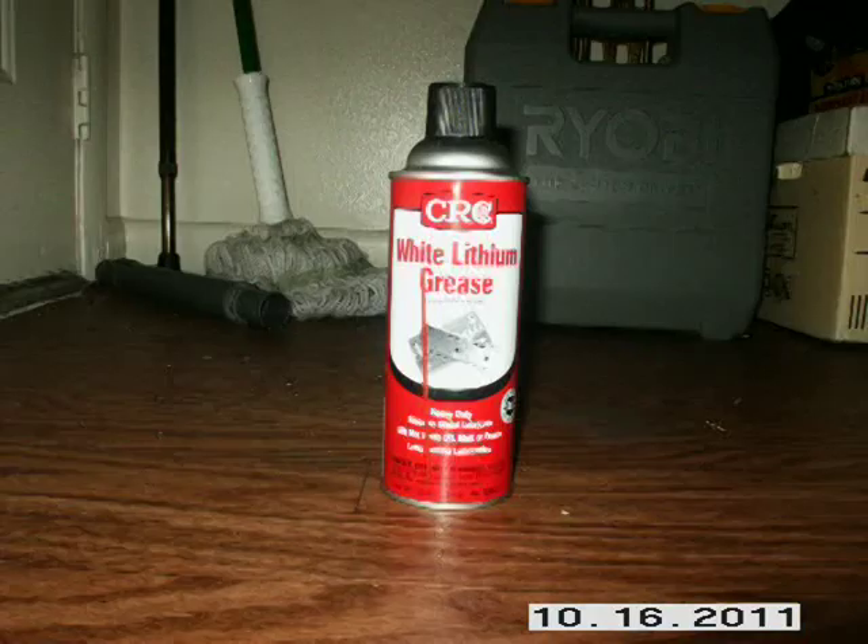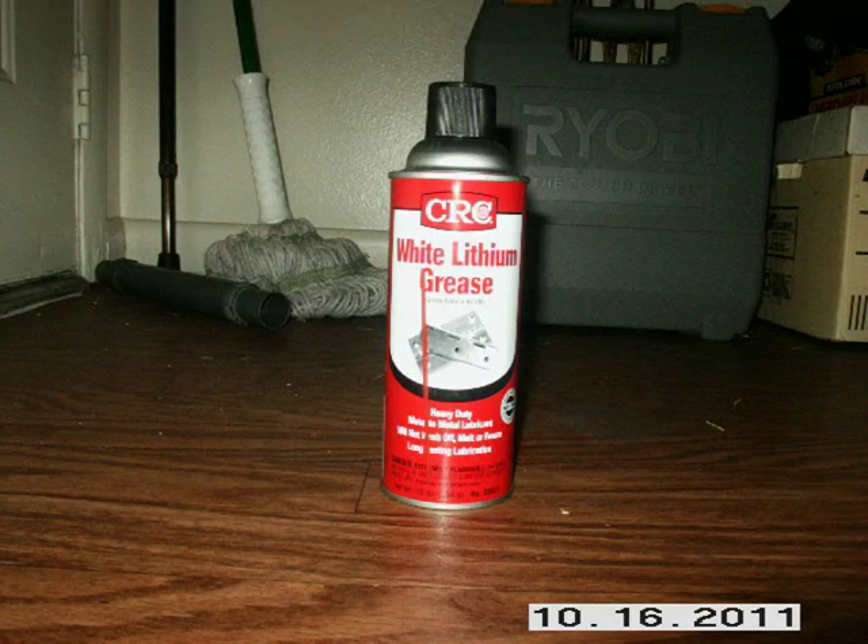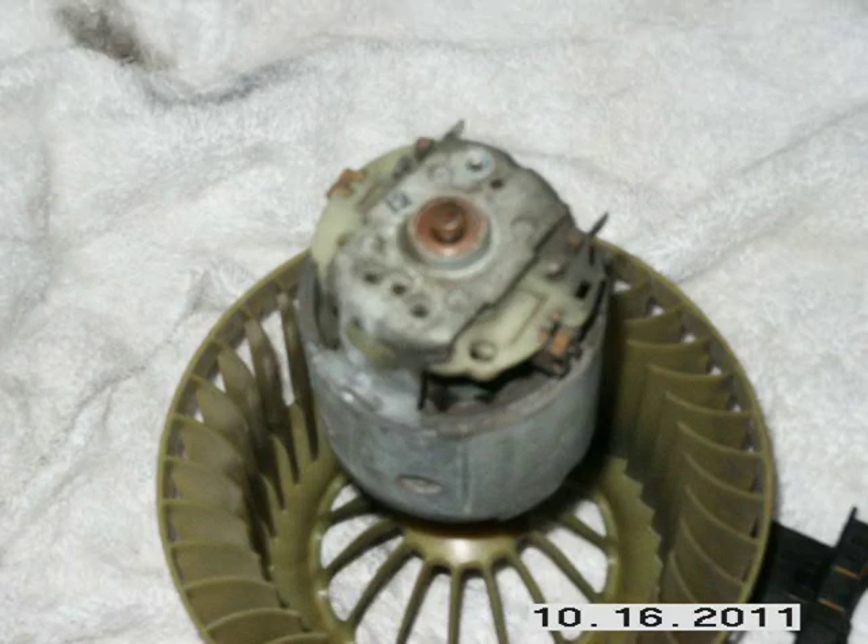Now that I have the motor apart from everything, shake up the can of grease real good and lube both ends. Make sure you lube the ends well, but don't get the lube inside the electrical part of the motor — it may stop the motor from working. When you're done, install the cage on the shaft. I rested the motor side of the shaft on the ground when tapping the cage back on to avoid damaging the motor.